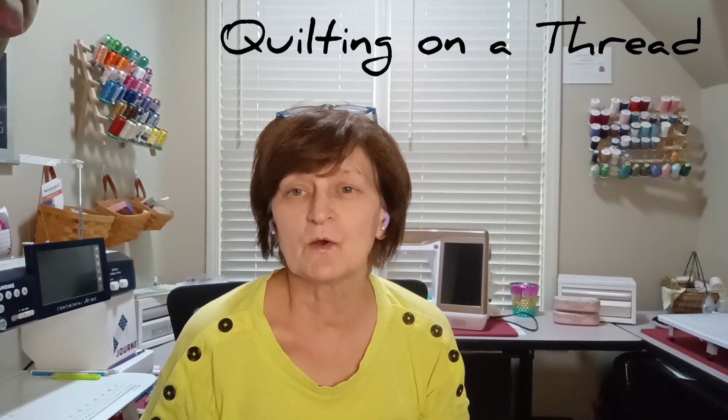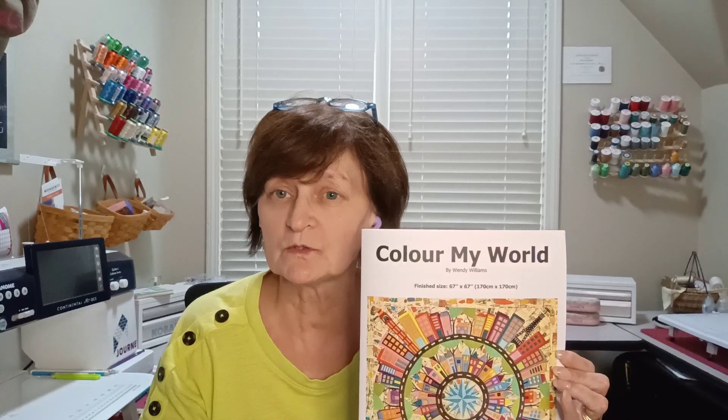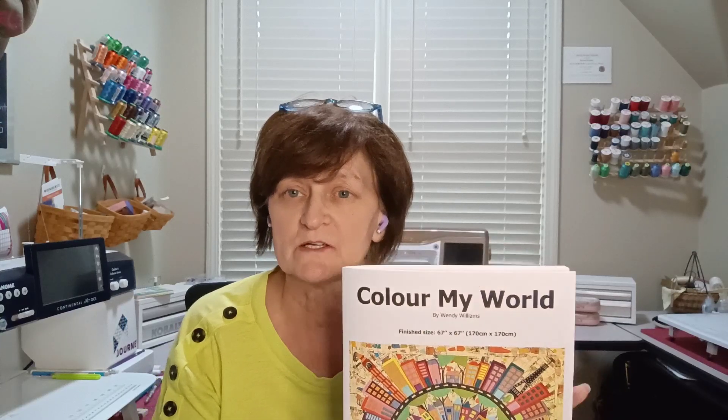Hi, I'm Bonnie Kempke. Welcome to my studio and welcome to Quilting on a Thread. This is the third episode of my quilt journey on the Color My World pattern, which is by Wendy Williams. The link to where you can buy the pattern is in the description of this video, so please check that out.